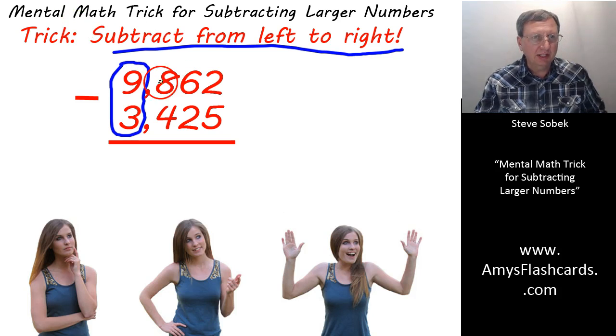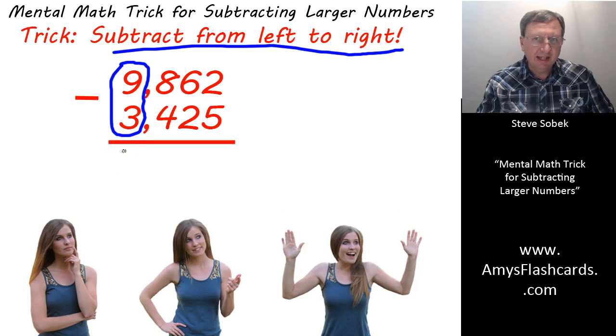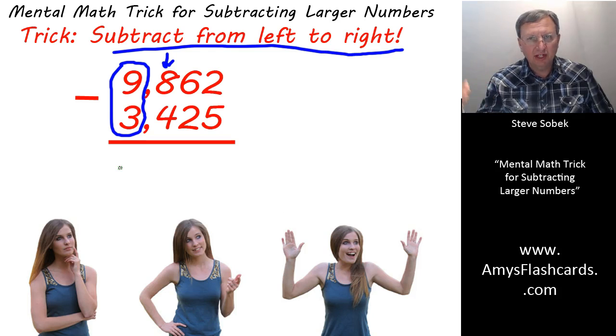So as soon as we see the 9 subtract 3, we think 6, but we don't say it yet. We have to glance at the next column to see whether we need to borrow. If we need to borrow, then that 6,000 is going to have to drop to a 5,000. It's either going to be 6,000 or drop by 1 — it never changes by more than 1.